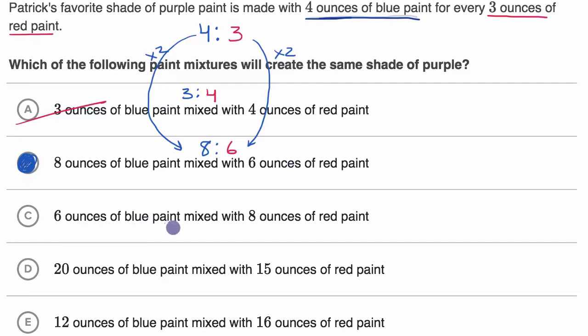Six ounces of blue paint mixed with eight ounces of red paint — this swaps the blue and red relative to the previous option, giving a ratio of six to eight. Just like the first option, this uses the same numbers but in a different order, and the order matters. So we rule this out too.